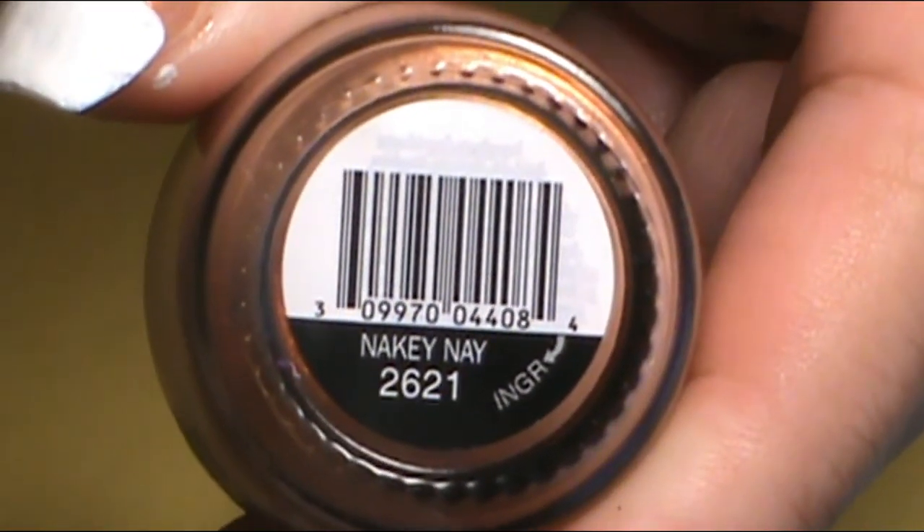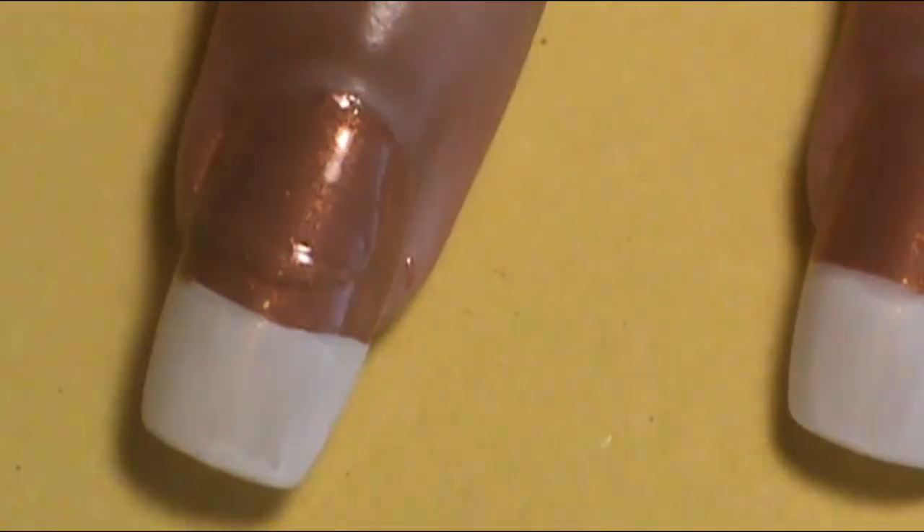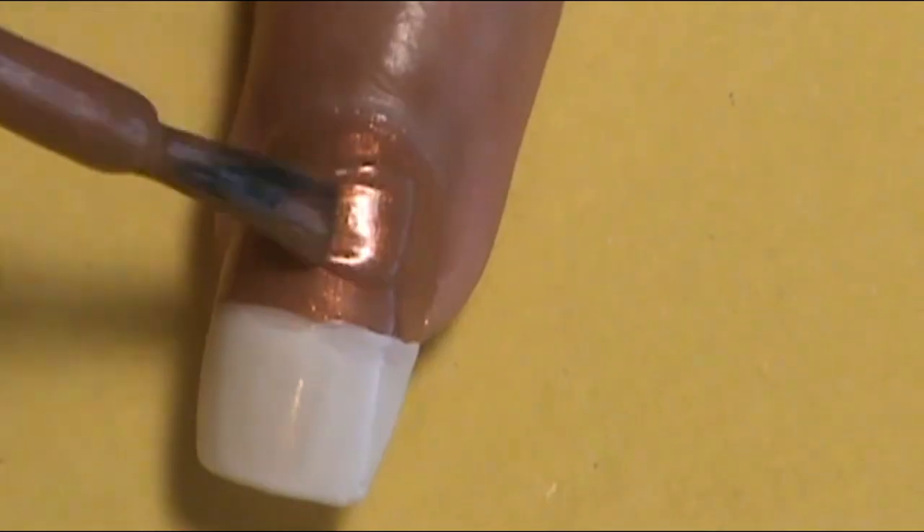To begin this nail tutorial, I want to apply some base colors to get things going. I want to do an ombre effect on all of the nails, so I need a white opaque base. On the halfway mark down towards the cuticle area, I applied a nude color. The nude color I picked was from Simple Colors Professional and it's called Nakey Ney. I applied that onto the halfway mark on all of the nails down towards the cuticle area.